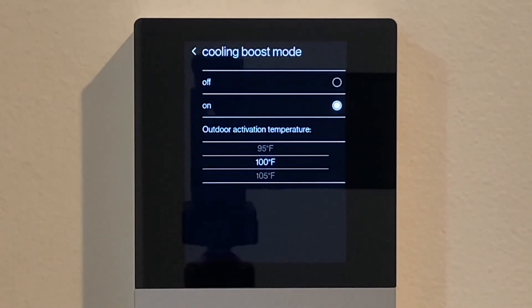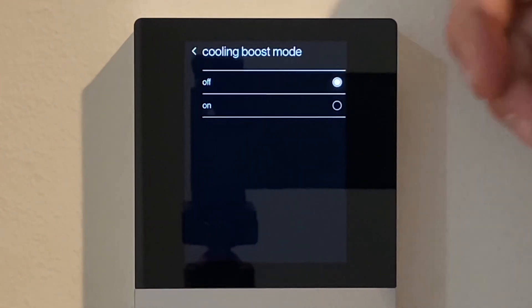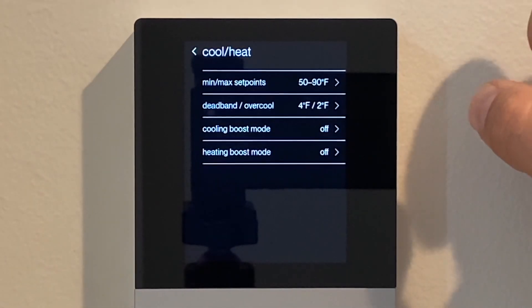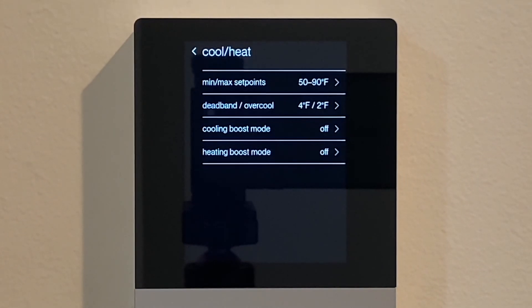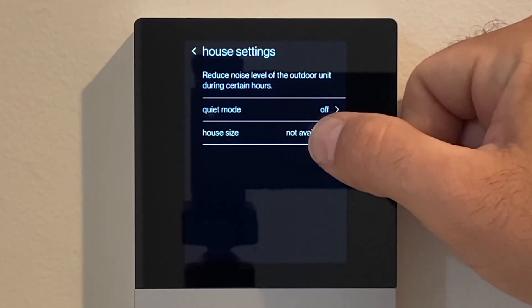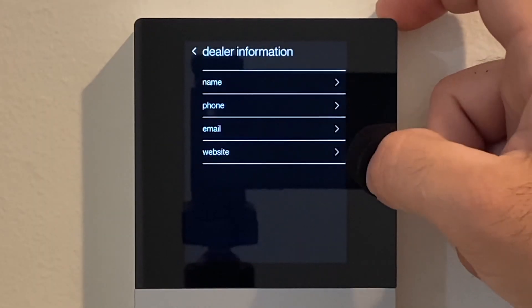Cooling boost mode — I don't like to enable it. It doesn't get terribly hot here, and if customers are using their systems properly to maintain temperature, the system should never go into boost mode. Disable boost mode and disable heating boost mode. We want to commission the system to operate on the minimal side of things — air volume, refrigerant, boost mode — so that if the customer reports any comfort concerns, we can make adjustments to increase parameters. House settings: make sure quiet mode is off. We don't need quiet mode; the unit is quiet enough. This house is about 2,400 square feet.